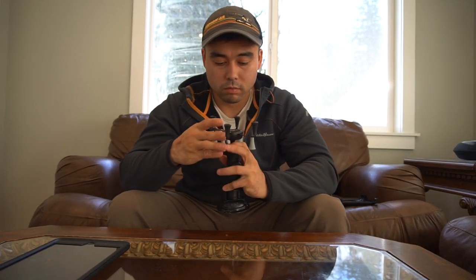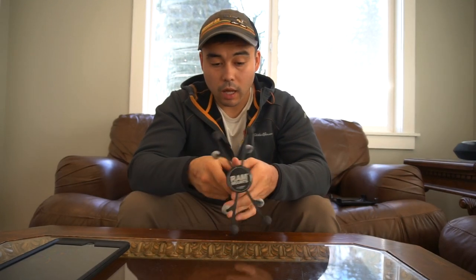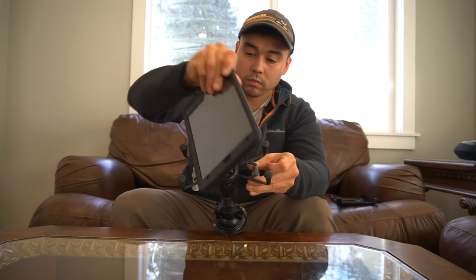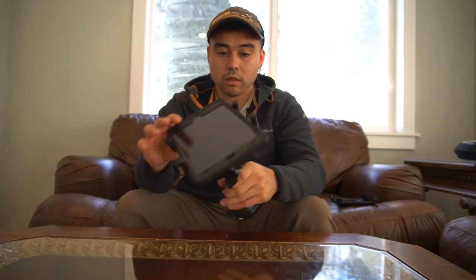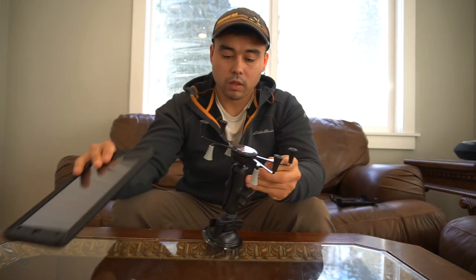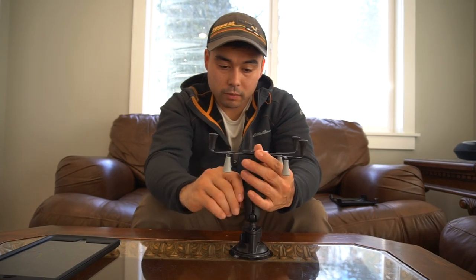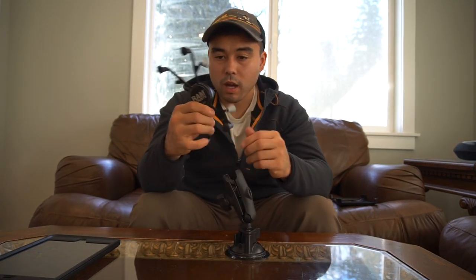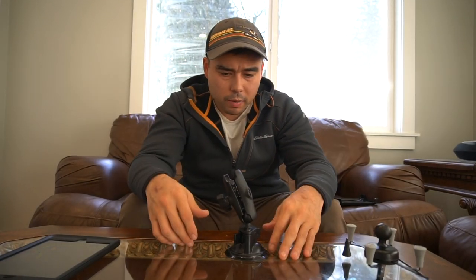So let's get into this mount. This is a RAM Mount X-Grip. I like it a lot. You just squeeze it, drop your iPad in, and it's not going anywhere. When you get this, it comes in four different pieces — I'll disassemble it to show you. This is the X-Mount part. I think it's about $38 if you buy it independently, but you can buy all these pieces independently as well.